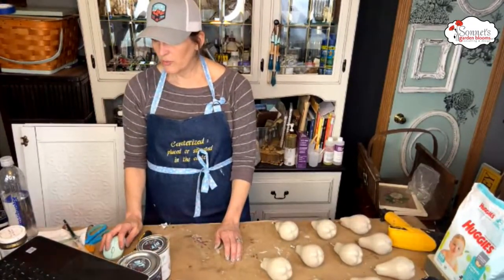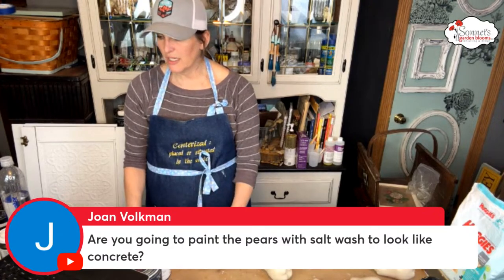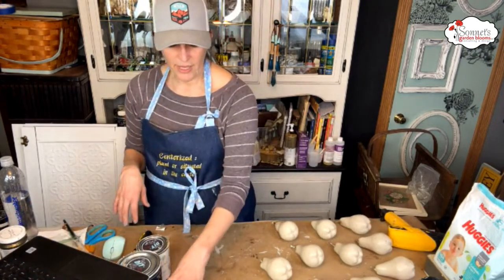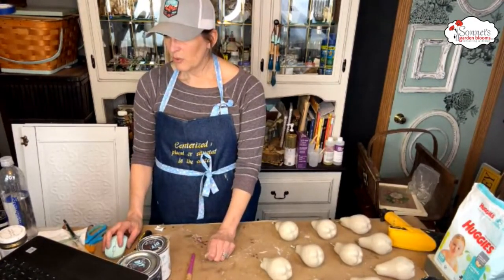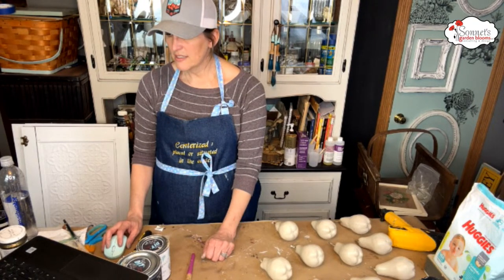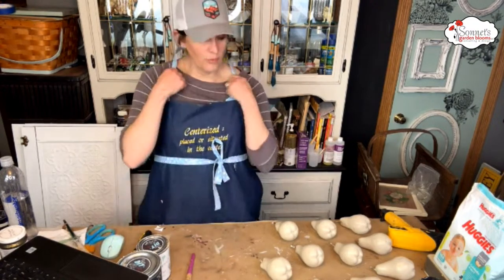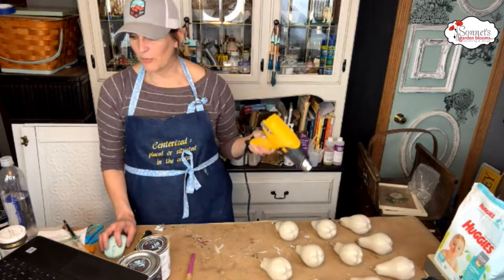Joan asks if I'm going to paint the pears with salt wash to look like concrete — no, I'm just going to add white wax. Golden ticket would be really pretty on the pears too — we can definitely think about that.